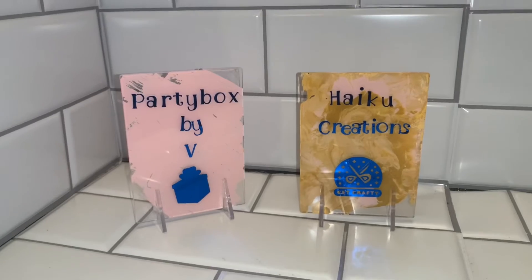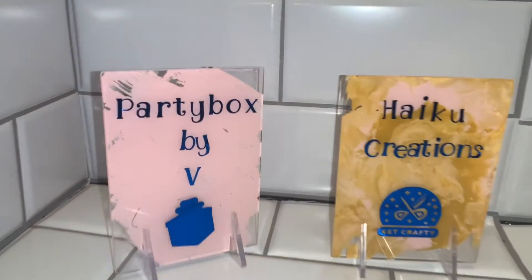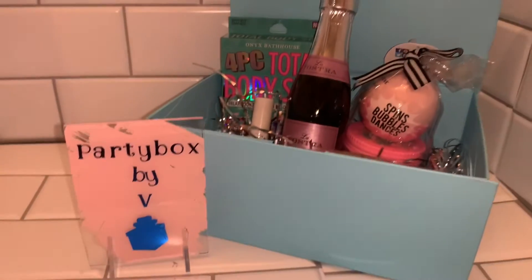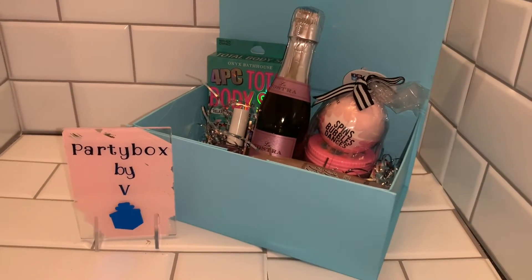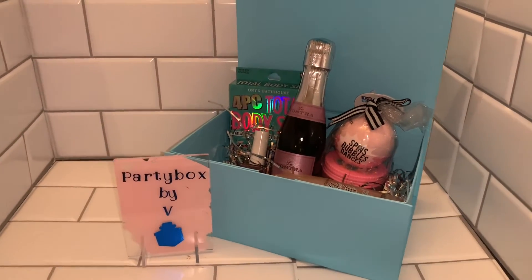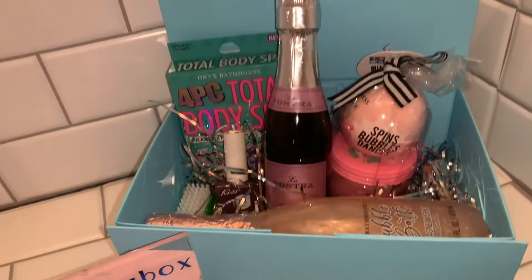I also got these boards from Target. Hey guys, so 'Party Box by V' is my new baby that I'm going to be launching very soon — it provides exciting, fun party boxes for friends and family to do activities together.